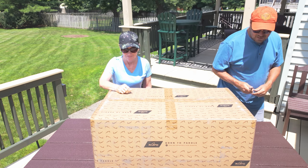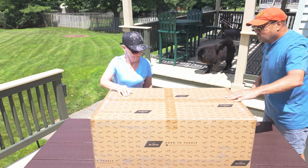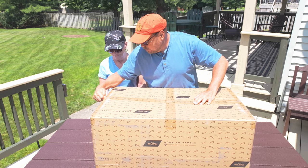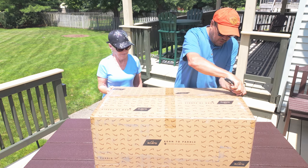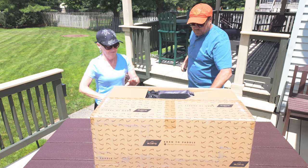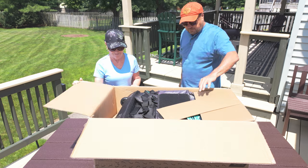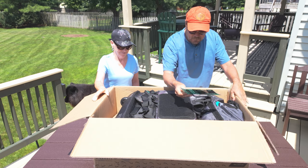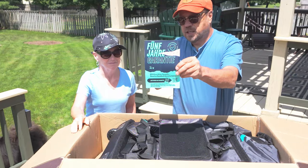It's pretty well packaged up. I'm always kind of leery — you've got something that's inflatable and you're opening it up with a knife — but being careful here. So this is a complete paddleboard kit.